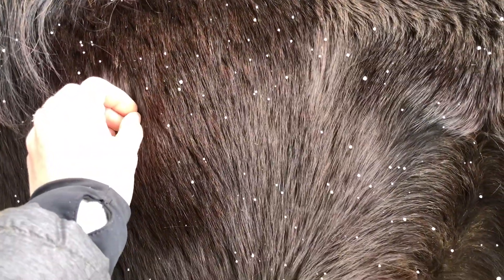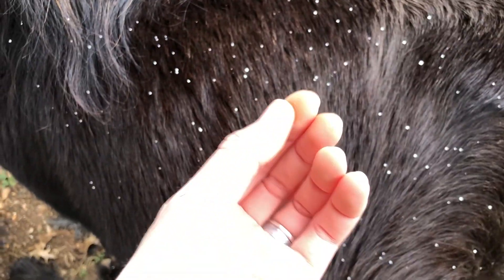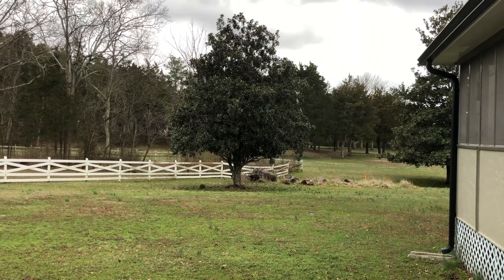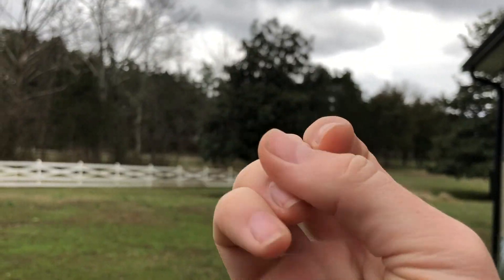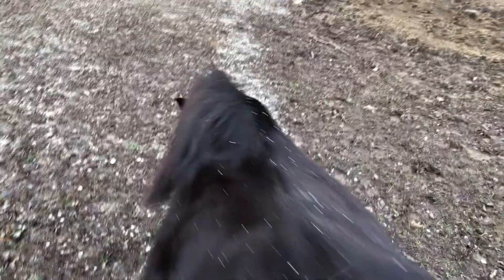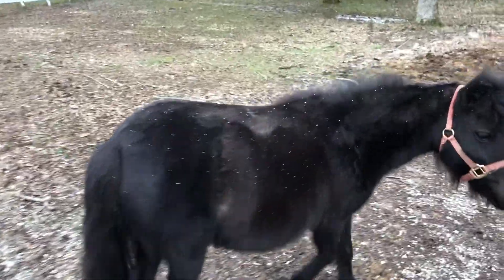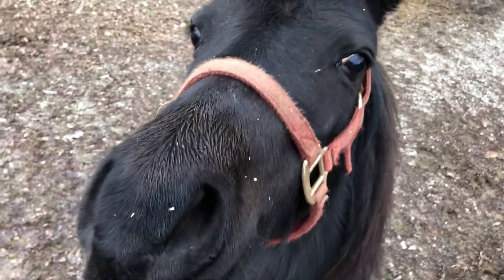Oh my word, guys, look at all this — this is like snow! What is this? I live in Tennessee. You can kind of see the snow. You see my fingers? They're frozen. You can see how much snow we're getting. Hi, you want some treats? Yeah, you want some treats? Here.